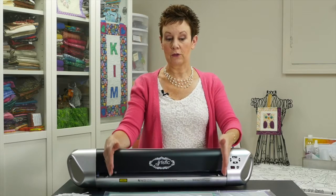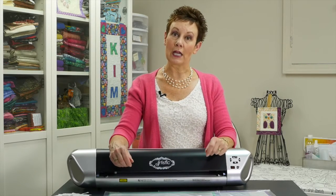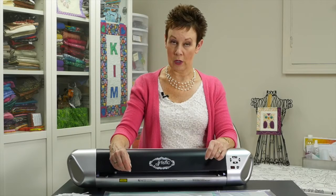This particular model is a 15, which means it takes sheets that are 15 inches wide. There is a 12 as well, but the 15 is wireless. I can hook this one up to my laptop through my wireless connection, but if I want I can also use the USB cable that comes with it.